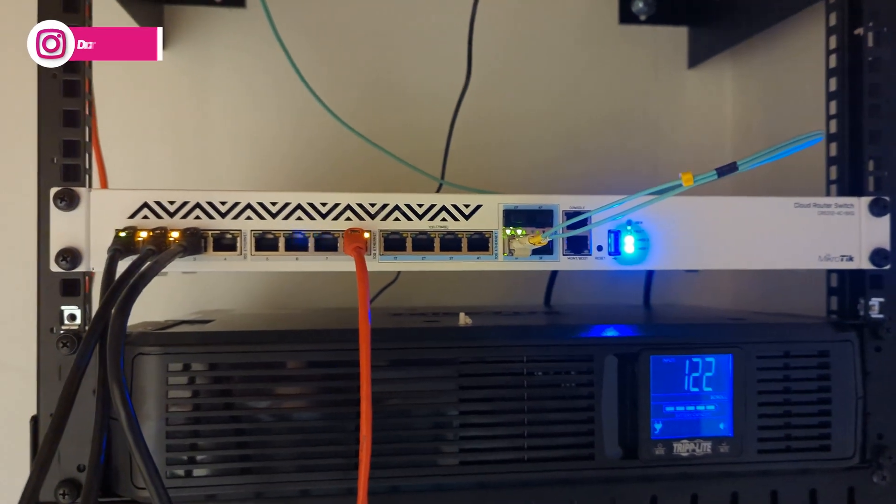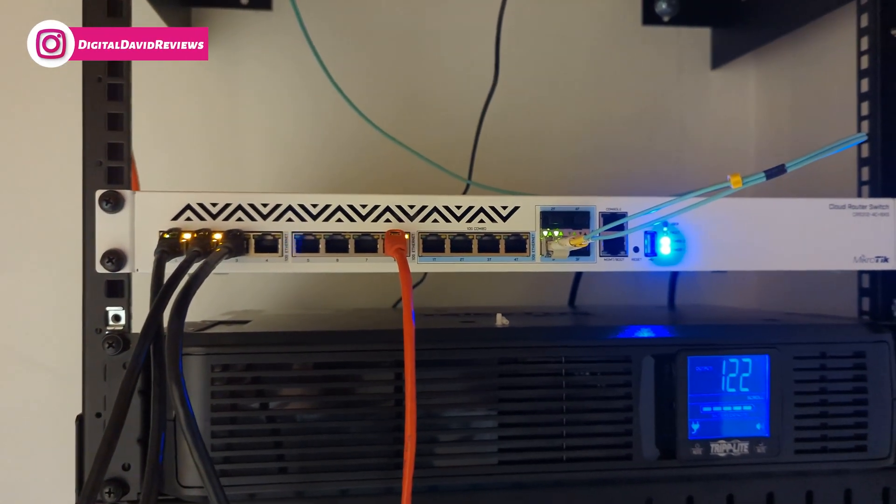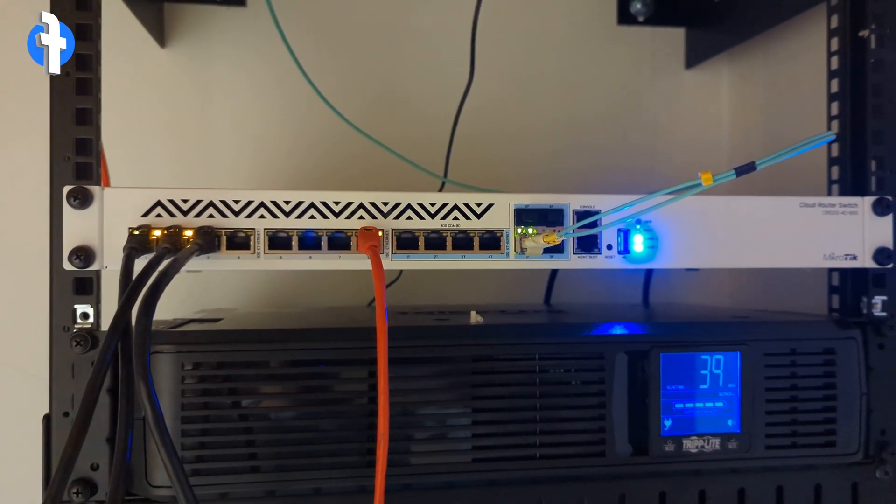Again, plug and play with our MikroTik products, which is always a nice thing, and it's working right out of the box as you would expect.